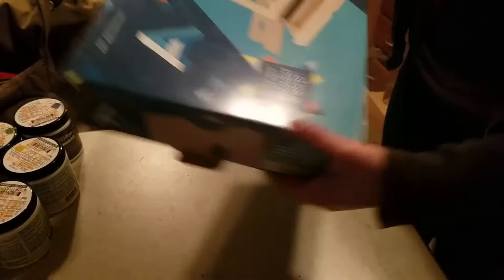Marquee — that French word. French is a silly language. It says 'limited space, it's a mini studio for your home on the go,' and I live in a trailer, so that's perfect.